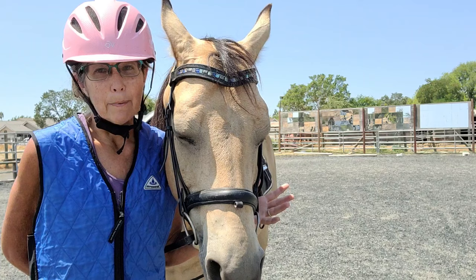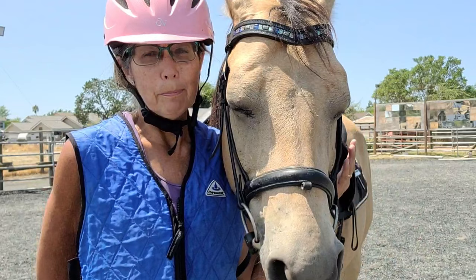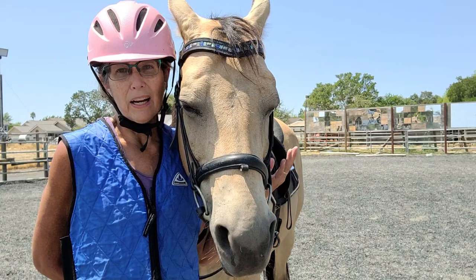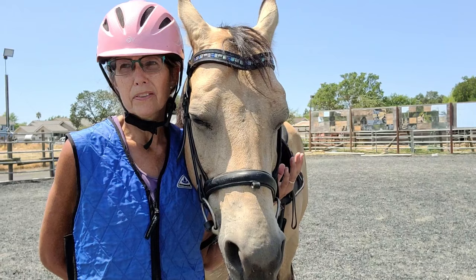I'm a dressage rider, so I love lateral work. I feel that it gets the horse to rebalance his weight more on the hindquarters, which will take his weight off the front end and help him stay sound. He has navicular on the front — actually his front right is the problem foot — but if I can get him to rebalance his weight more towards the hindquarters, that will be a good thing.